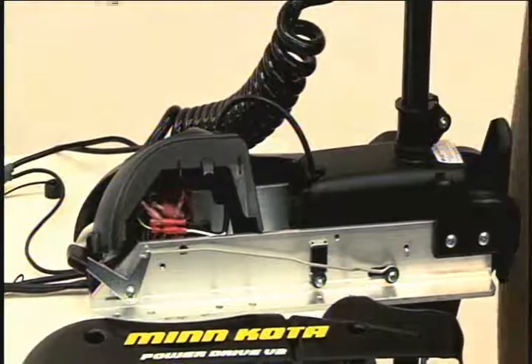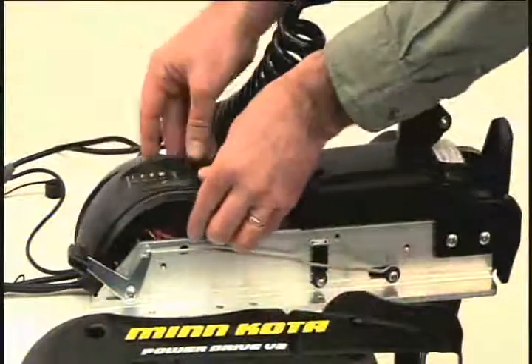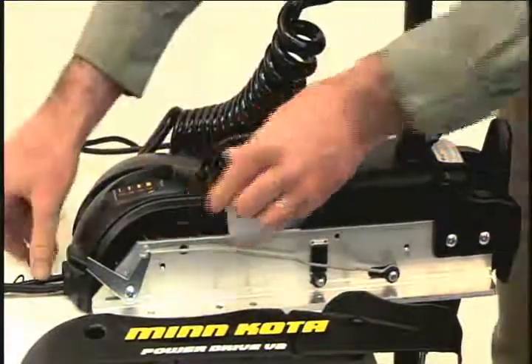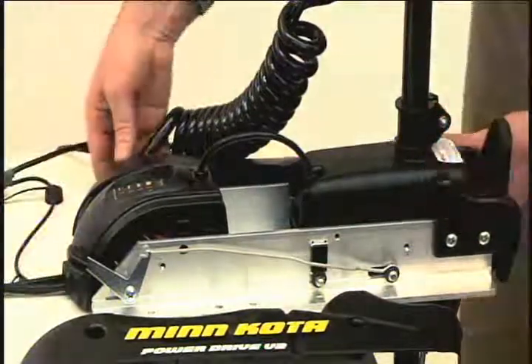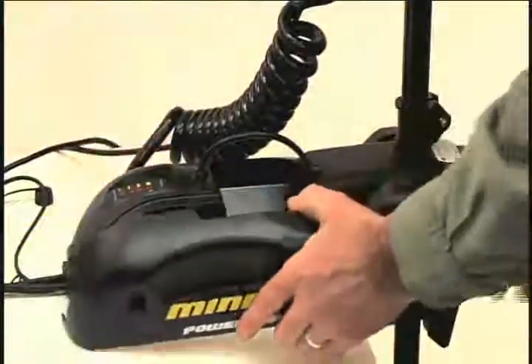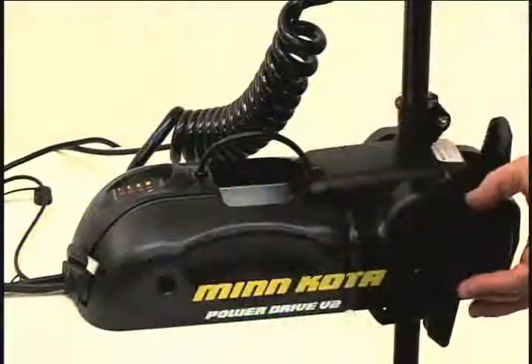Now it's time to reinstall the center — connect the inner housing and side plates. Push the housing down until the side fingers lock into place. Make sure all cables are routed through the exit hole of the housing. Next, reinstall the side plates using a Phillips screwdriver. Use the two new screws provided on the side plate where Co-Pilot was installed.